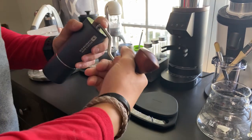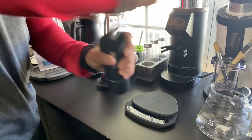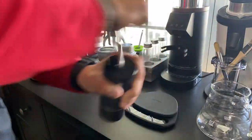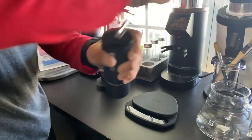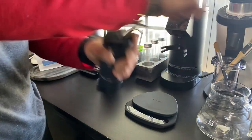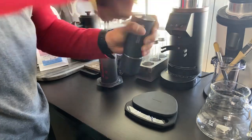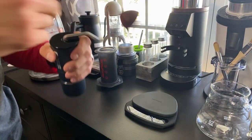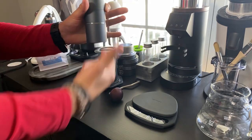We'll time this and see how long it takes to hand grind on setting 35. Just going normal speed for everybody. This is on setting 35, or click 35 — definitely a little bit coarser than espresso grind. I usually say around 24-25 for espresso grind. About 42 seconds it took. You know it's done when you can spin it freely. I like to give it a couple taps on the side to make sure everything falls down.